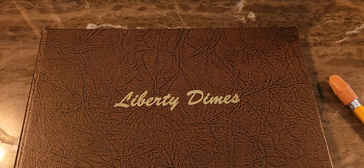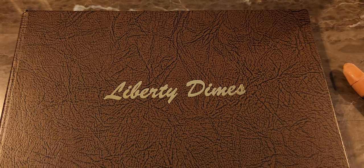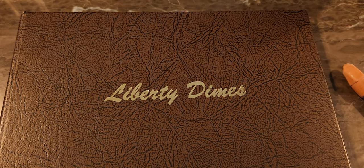Hello ladies and gentlemen, welcome to another edition of Silverstack Coins and Collectibles. Today I'd like to present to you the Liberty Dime Series, or what we call the Barber Dime Collection.